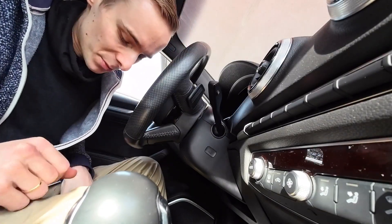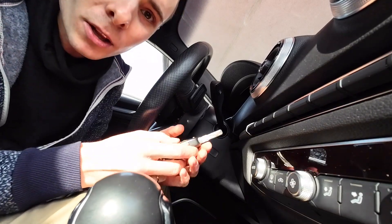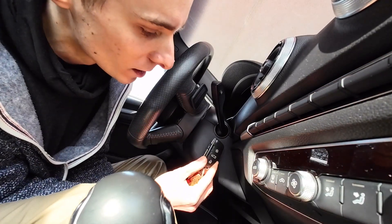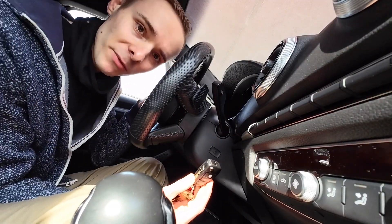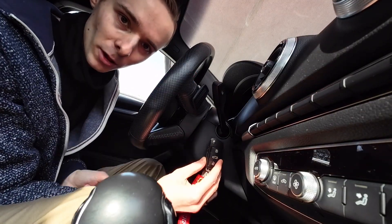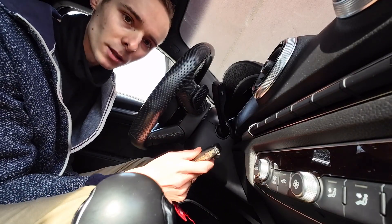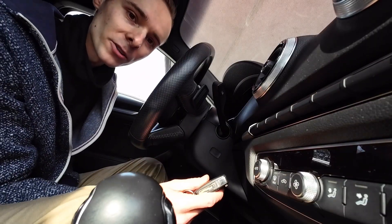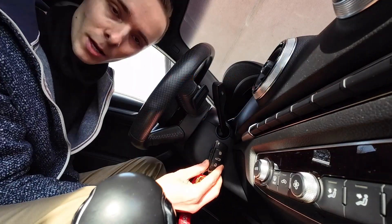Now we can go to the vehicle, but we will need something else. One of the requirements of this procedure is to have your key in the ignition. Since there's no ignition in this vehicle, we need to tape the key near this symbol. This is a safety feature — it ensures the key is close to the coil, and only then will it allow the update. If you don't have the key nearby the coil, you will get an error, so we are going to tape it here.